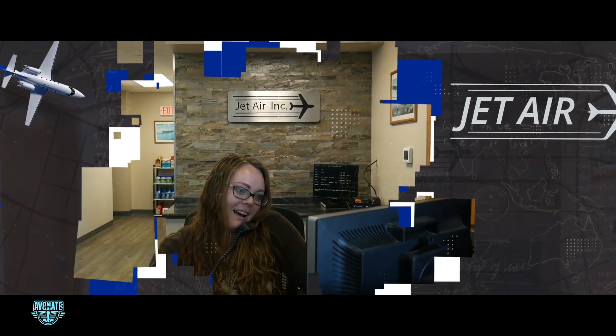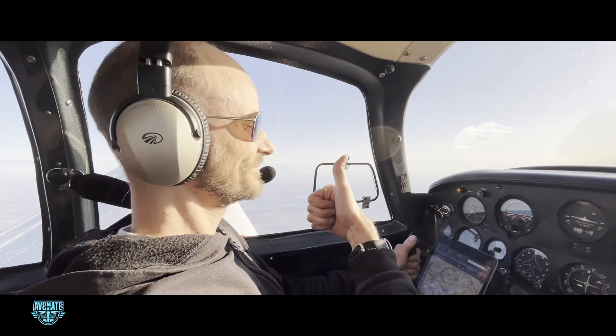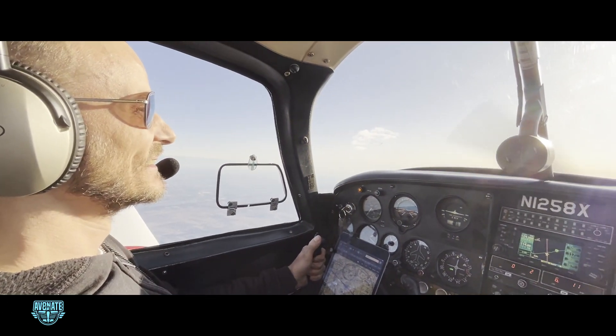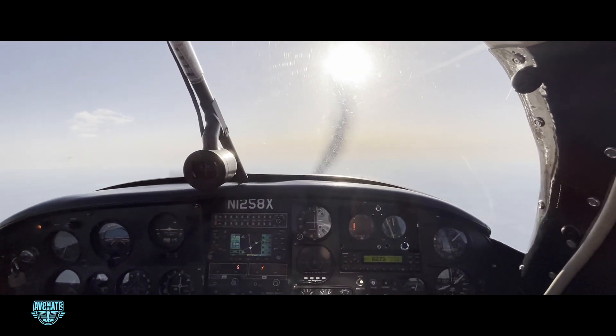Bringing the plane back there for this transformation just feels like the right thing to do. The work will be done by the team at Jet Air, who've got a reputation for doing fantastic retrofit work, especially with older aircraft. The process is going to take around four to five weeks. I'll be flying the Mooney out there, handing over the keys, and catching a commercial flight back home while the work is underway. Expect a few more videos documenting that trip and the eventual pickup flight when the panel is done.